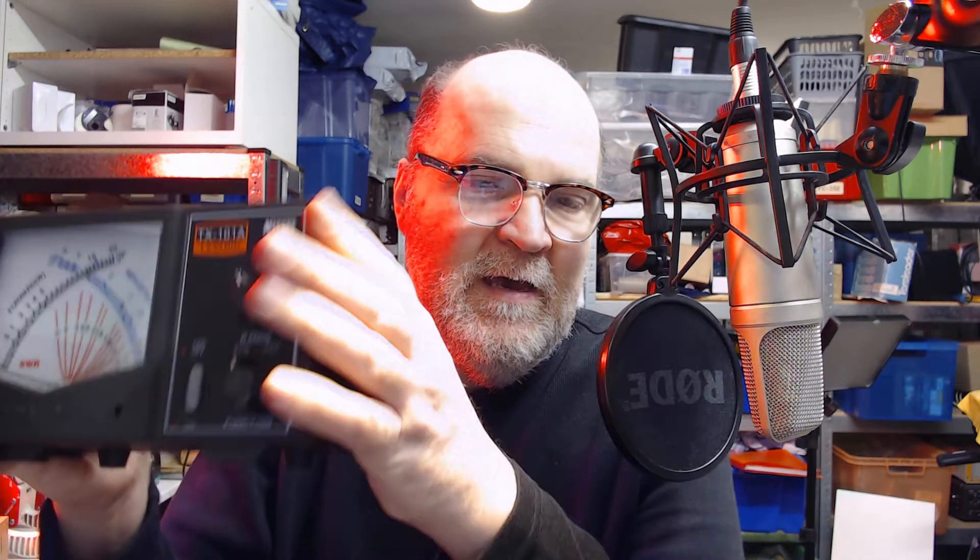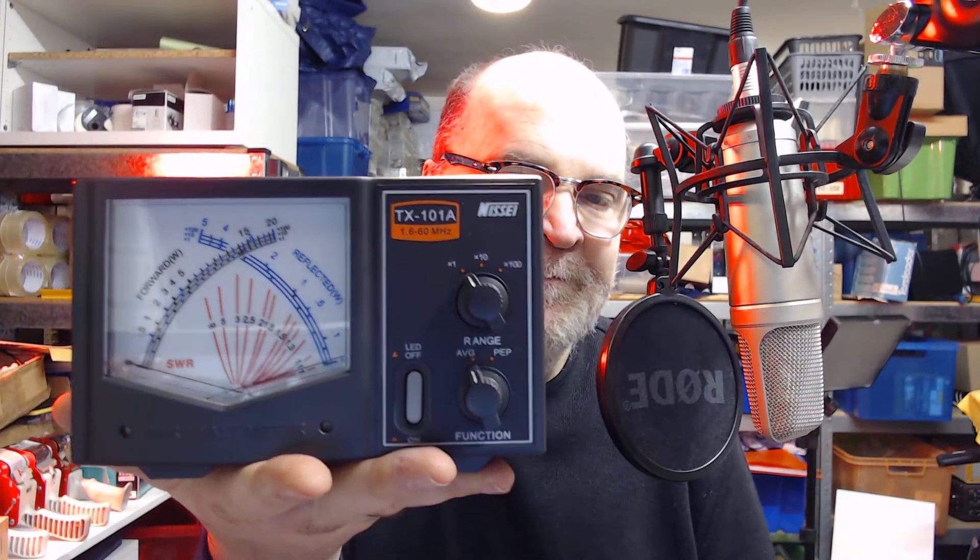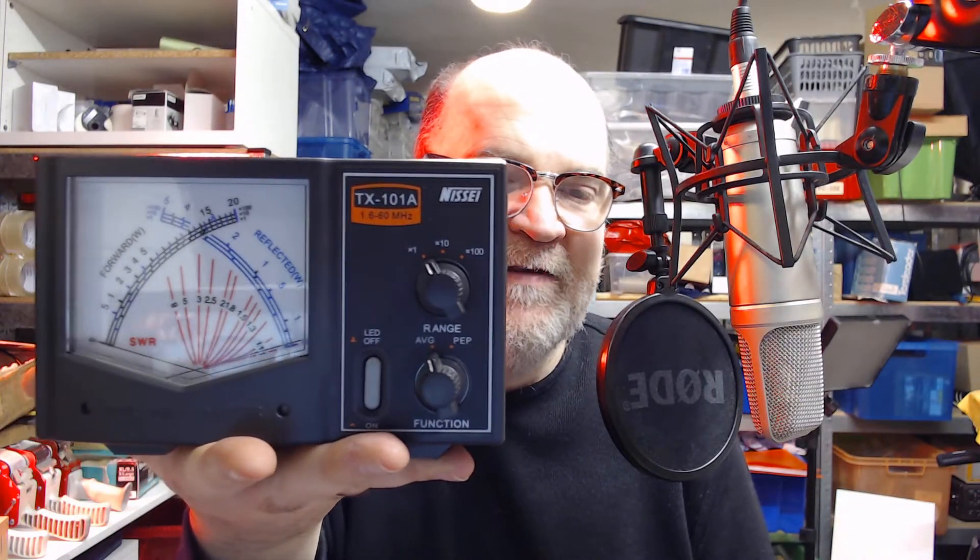I'm just unpacking it quickly. I don't want to drop it. That's the reason. Look at the size of this — this is my head. And this is the meter. It's a fairly substantial meter. It doesn't fit into the palm of my hand. It's got a nice large cross needle reading. So you don't have to calibrate it for SWR anymore. One needle shows you the return power, the other one the forward power, and you just check out where they cross and you get a reading.